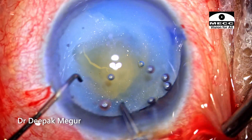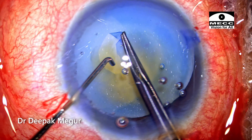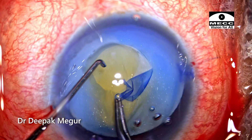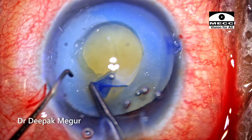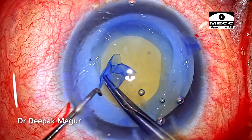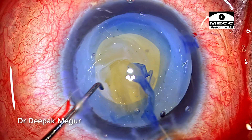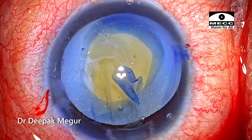Time to perform the rhexis. Using rhexis forceps, I'm holding the flap and creating a rhexis of appropriate size. As I'm performing the rhexis, I'm happy to realize that the zonular health is very good — not seeing any wrinkling of the anterior capsule and the tearing is quite controlled. I'm aiming for a 5 mm rhexis. I think it's slightly smaller, about 4.5 mm. Since the nucleus is going to be smaller, I don't expect this to be an issue.